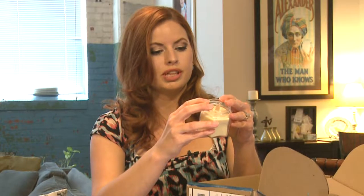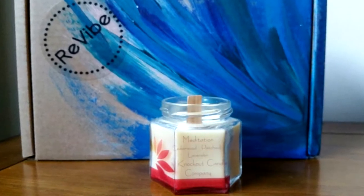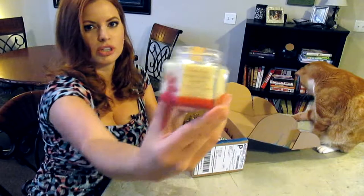Next I see a candle — a meditation cedarwood patchouli lavender candle from Knockout Candle Company. It has one of those wood wicks, so I don't know if it flickers but I know that's a thing. It smells really good and it's a pretty jar too.